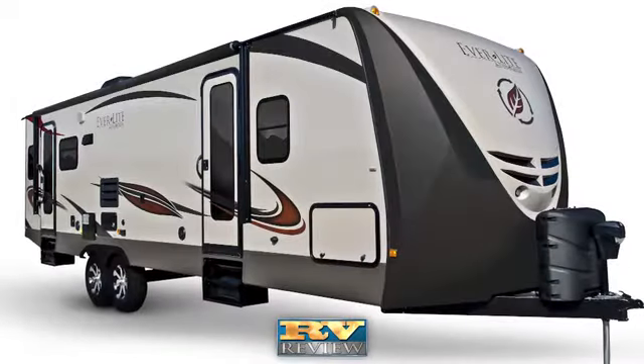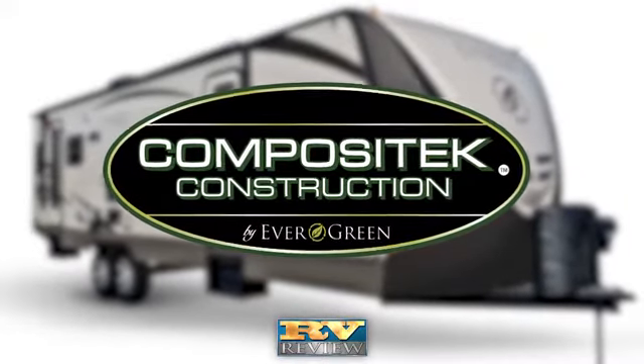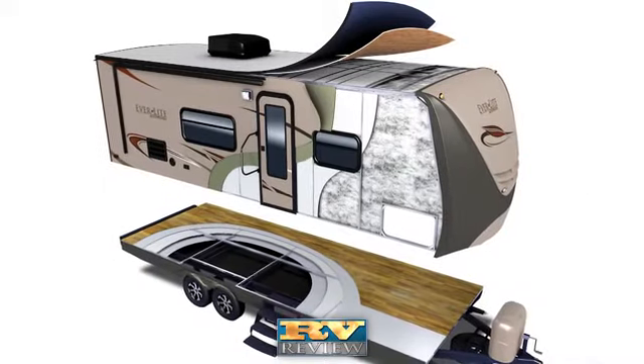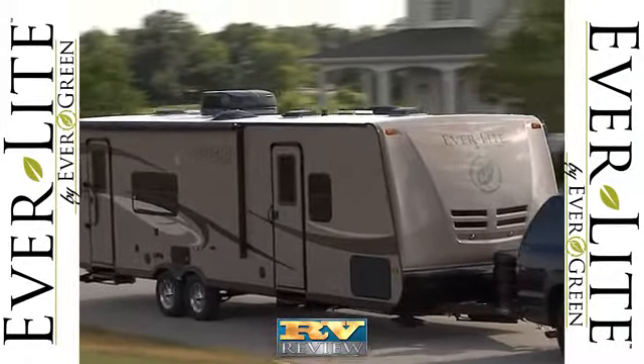The heart of Everlight's construction is composite tech. The travel trailer's composite walls, floor, and inner roof panels are lighter and longer lasting. They resist moisture, rot, mold, and mildew. And eliminating wood in the Everlight's construction means that it is lighter weight.